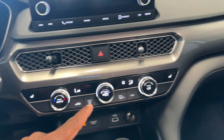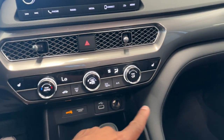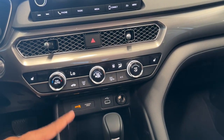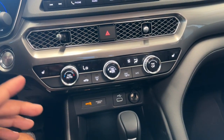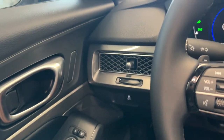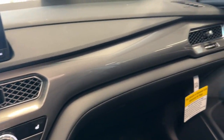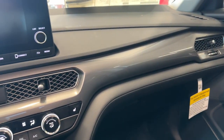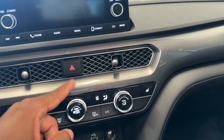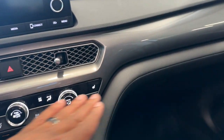You do get standard heated seats on the base model, which is cool. You have single-zone climate — auto, AC on and off, air circulation. If you go up, you get dual zone. The Civic has its unique vent that goes across the whole dash; it's a bit different on the Integra — more traditional, more Integra-like. The vent still feels good in the hand and has a mesh element in the middle, it just doesn't span the full dash.